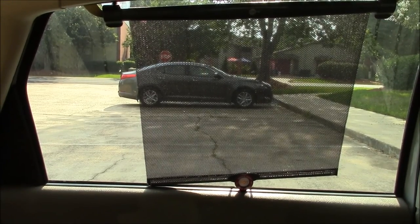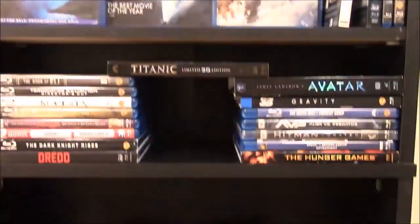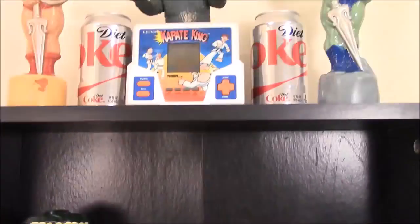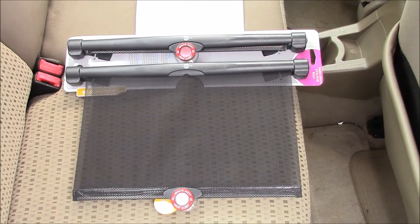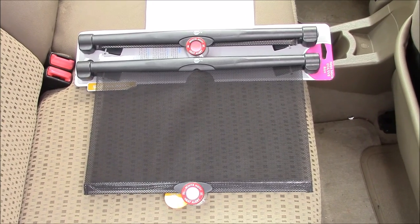How to install car window sunshades. Hello and welcome back to FM Review. I'm your host Freddie Robinson and in today's video we'll be going over the SafeFit sunshade. The idea behind these is to put them on your car windows and they'll pull down like regular shades you have in your house.